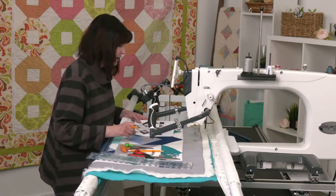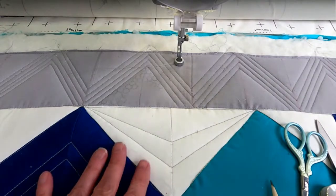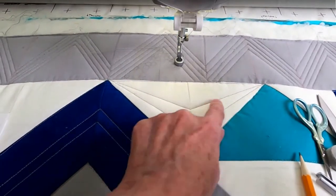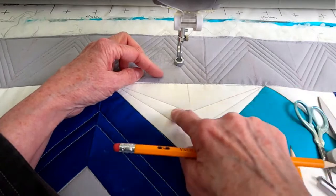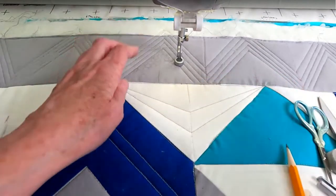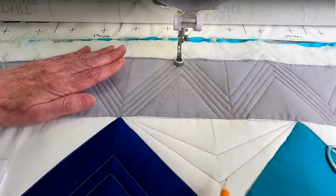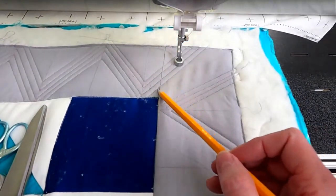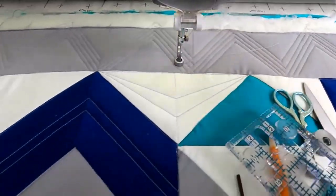I'm calling this design the 'Star Trek emblem' — you know, where they pound on their chest and say 'beam me up.' There are a couple of ways you could do it: fill in this area with filler design and leave this open, or do the opposite. Up here I'm going to fill in with pebbles, the little triangles are all going to have pebbles, and over on the side I'm going to fill in with some closed spirals.